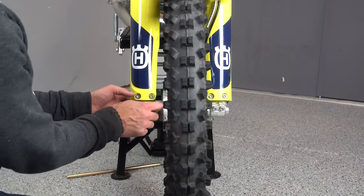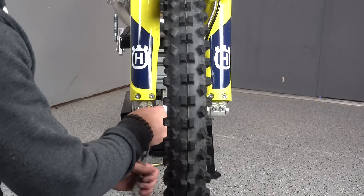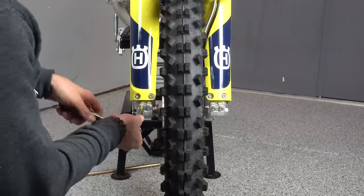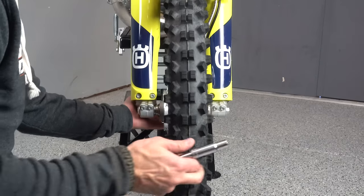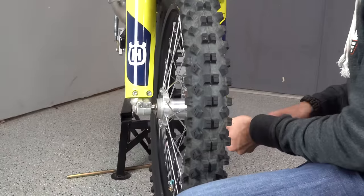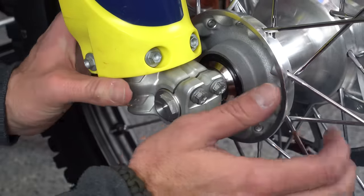Now I'll show my methodology for installing the wheel and making sure the forks stay in alignment. I'm going to tighten down the non-brake side first — just to pinch the axle — and then take my 17mm wrench or socket and tighten the axle nut down to the recommended torque spec. After that I'll loosen the brake-side clamp, which will make more sense in a moment, and then torque down the axle on that side to spec as well.